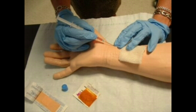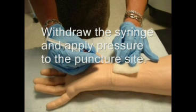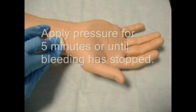Obtain the sample by inserting the needle into the skin at a 45 degree angle with the bevel up. Slowly advance the needle until a flash of blood is seen in the syringe hub. Stabilize the position and hold the syringe until the appropriate sample size has been drawn. Withdraw the syringe using gauze immediately to apply pressure to the puncture site.